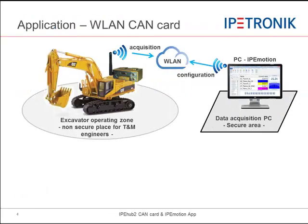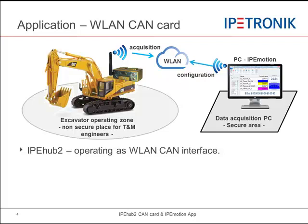Now we would like to present two application examples for IPHub. The first application is operating IPHub as a wireless CAN card, supporting wireless data transfer from the test item to the measurement PC.